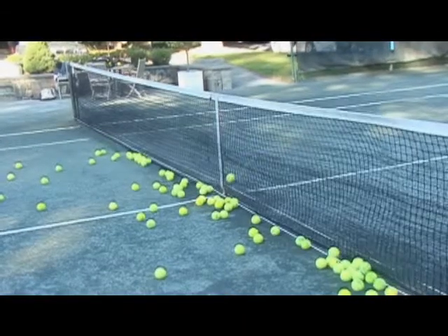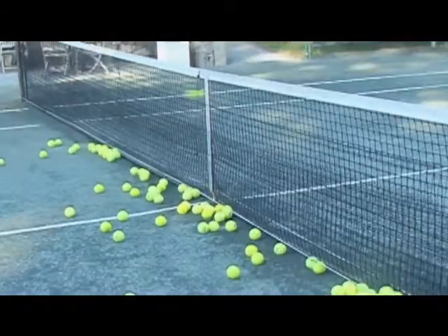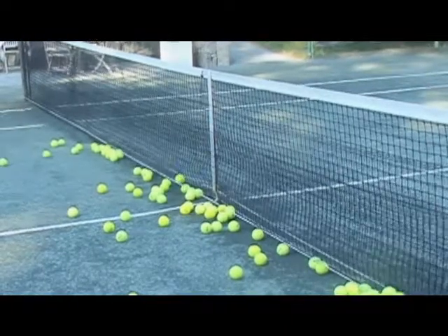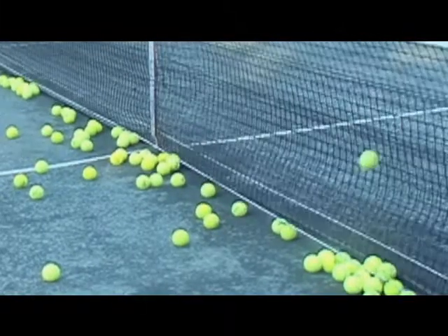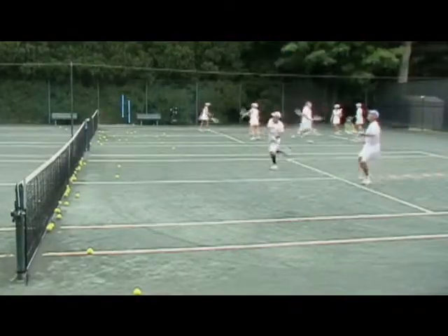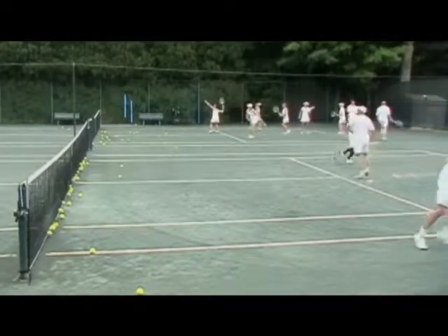Take a look at how the Ball Magnet works. The ball hits the net and is captured by a series of three lightweight nets. Instead of bouncing back, the ball drops behind the Ball Magnet and is kept close to the net. You can see how the court with the Ball Magnet retains the balls, where the court without does not.